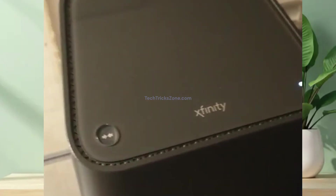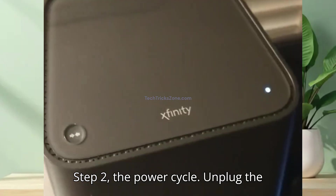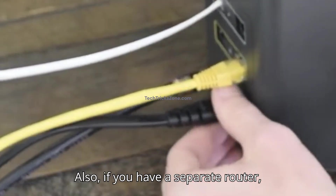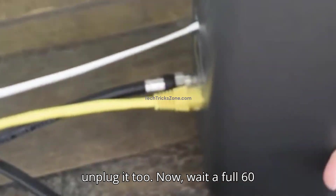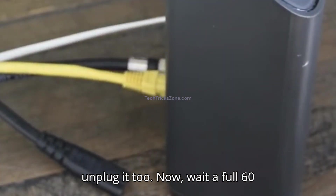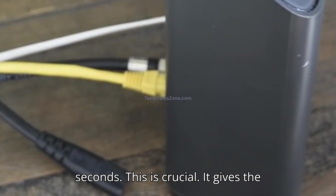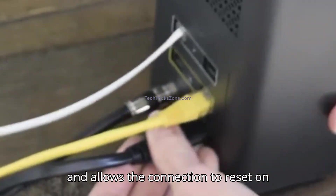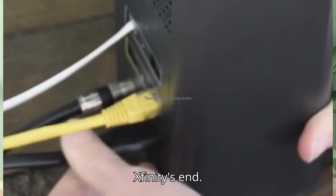If it's still blinking after 10 minutes, we move to step two: the power cycle. Unplug the power cable from the back of your modem. Also, if you have a separate router, unplug it too. Now wait a full 60 seconds — this is crucial. It gives the equipment time to fully clear its memory and allows the connection to reset on Xfinity's end.